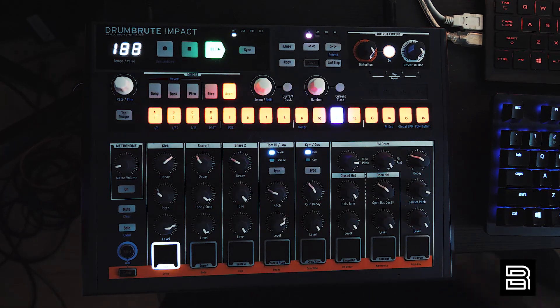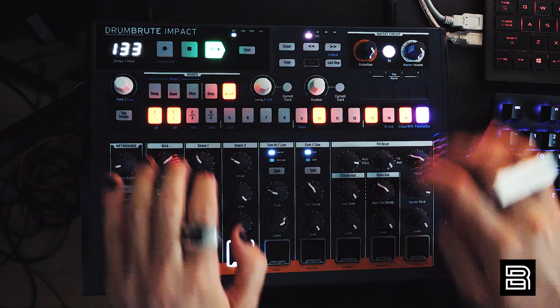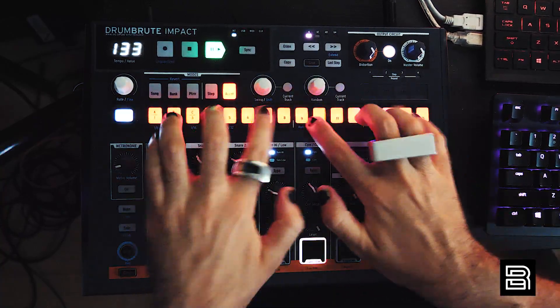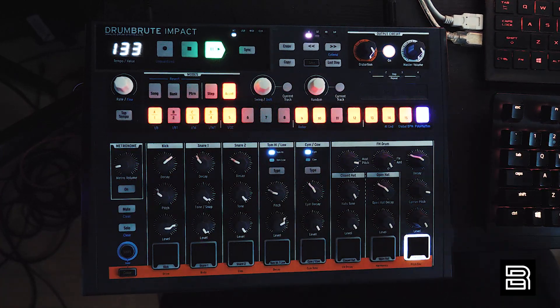Random all the way up with every trigger activated on every drum. Start taking some out, just messing with things until cool things happen — that's all you gotta do. Stop thinking, just do.